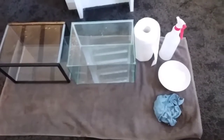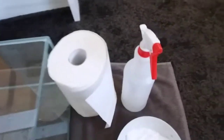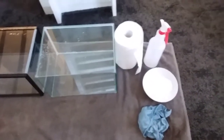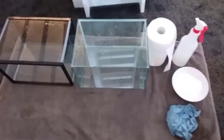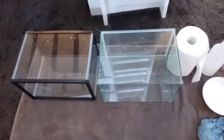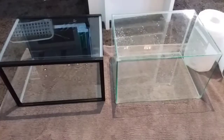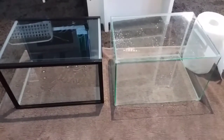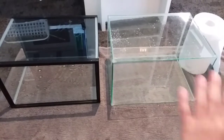Welcome back — grandpa pajamas, not enough time to get dressed because fish come first! Today I'll be showing you how to clean a second-hand fish tank. We have here some paper towel, some vinegar in the spray bottle, some bicarb soda, and a wet cloth — that's all you need. We've already rinsed and wiped out these two tanks, so now we're going to spray them all over with vinegar.